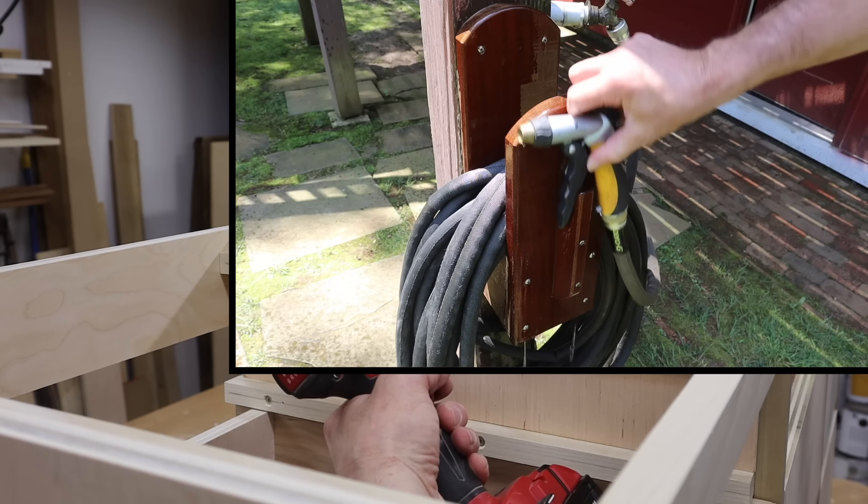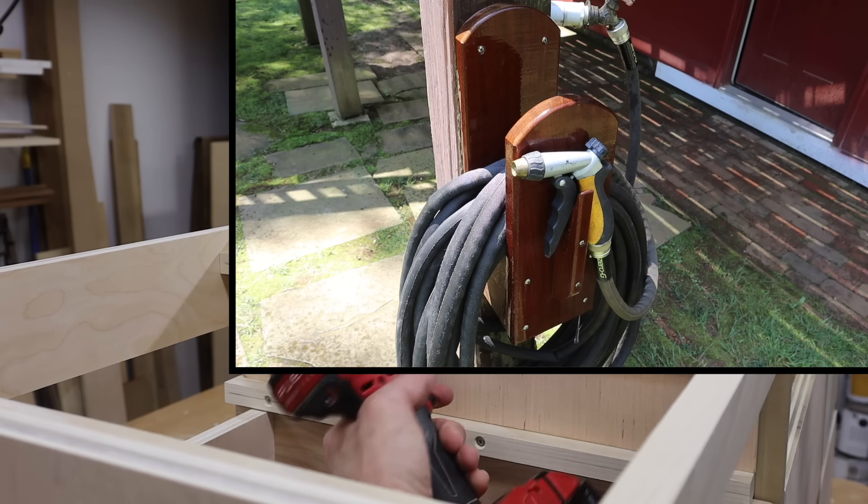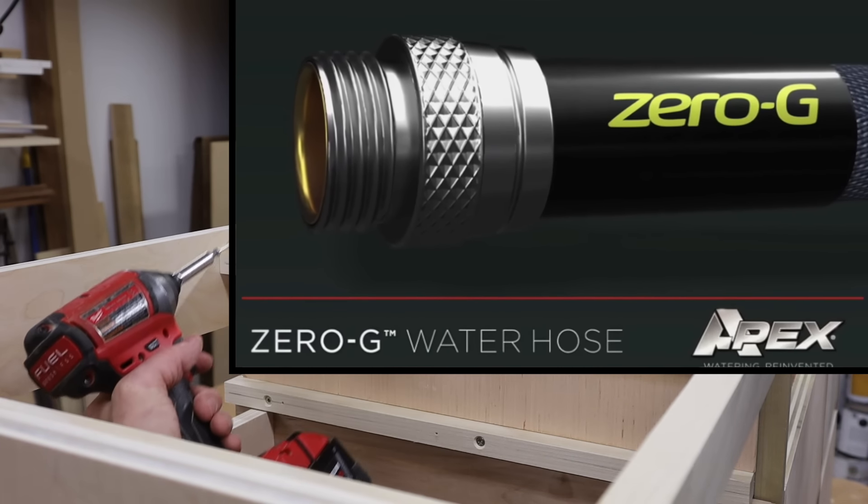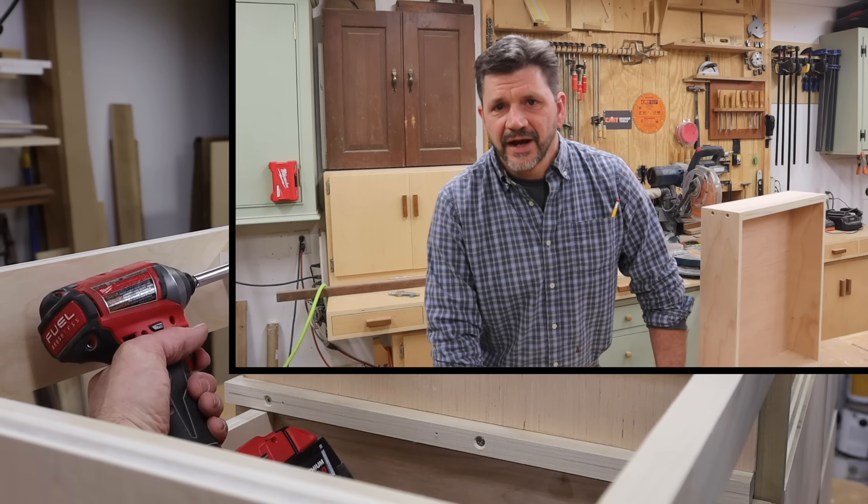And if you're looking for a project, check out the hose holder that I made last summer. I'll have a link in the description. The Zero-G Hose — it's the hose that takes the work out of yard work.